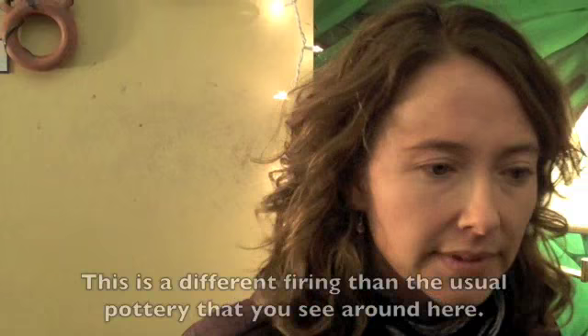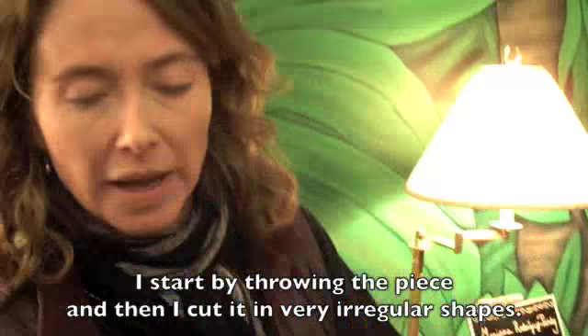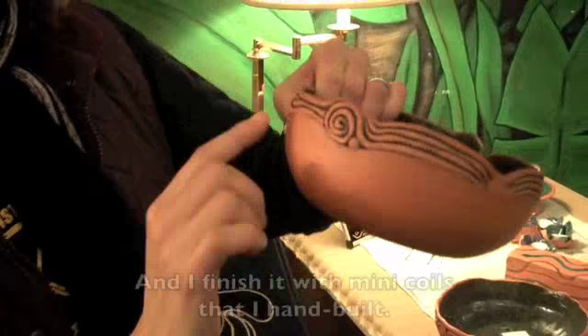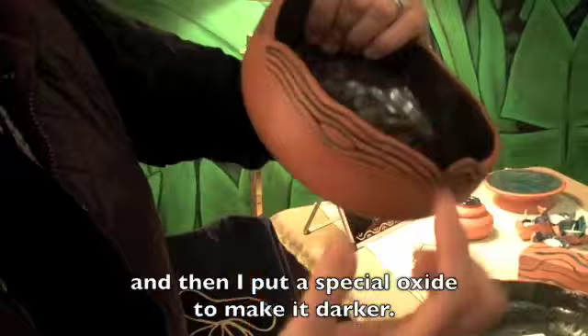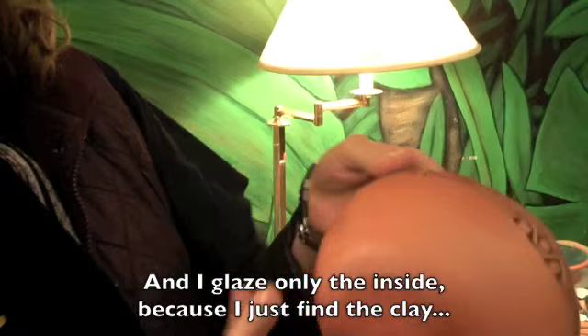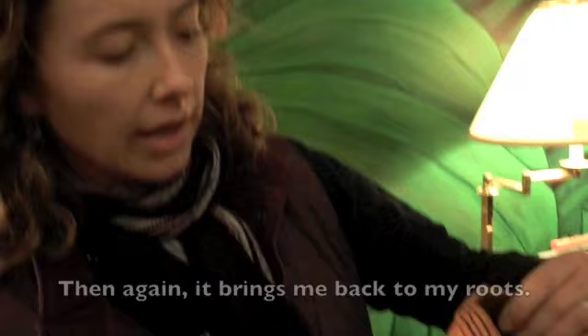This is a different firing than the usual pottery that you see around here. This is very low fire. I start by drawing the piece, and then I cut it in very irregular shapes, and I finish it with mini coils that I hand-build. After that, I burnish the piece, and then I put the special oxide to make it darker. I glaze only the inside, because I find the clay color is really pretty. So this is basically the style that I'm working on, and it brings me back to my roots.